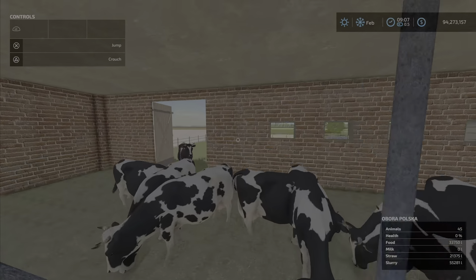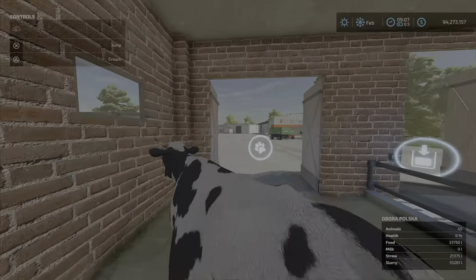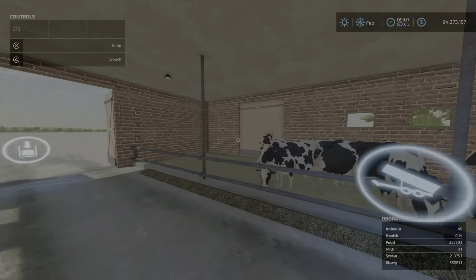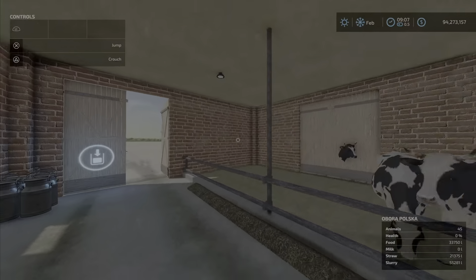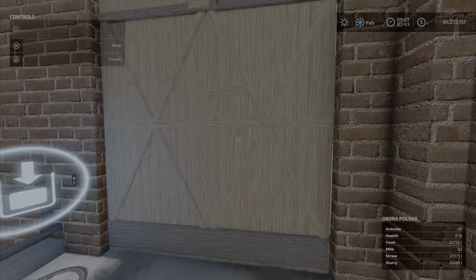All the doors do open and close — yes, they close properly. Max the dog is very excited about the opening and closing doors.